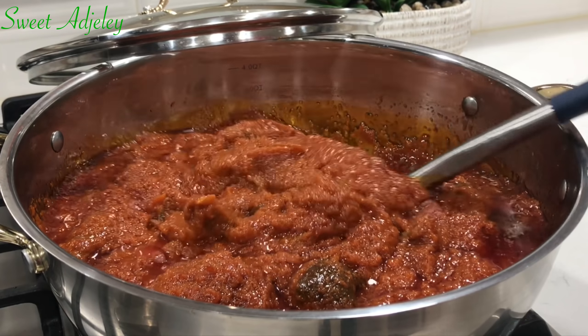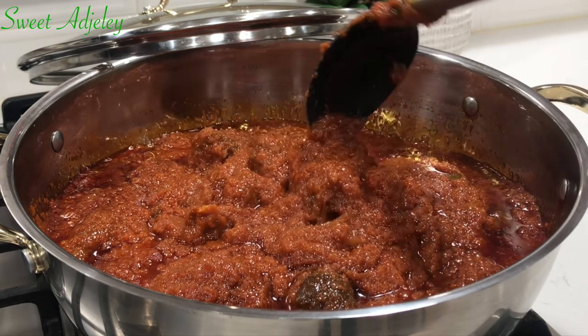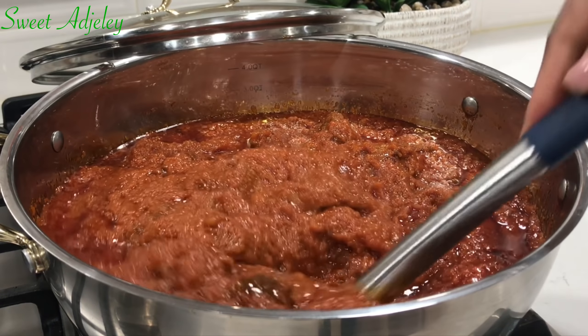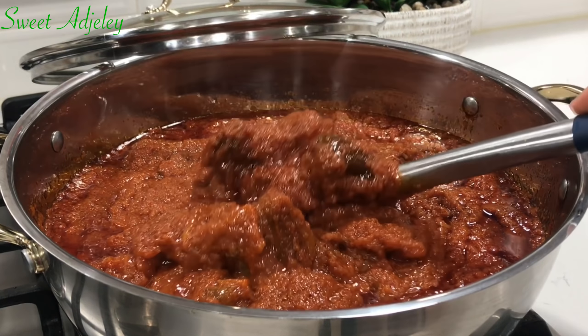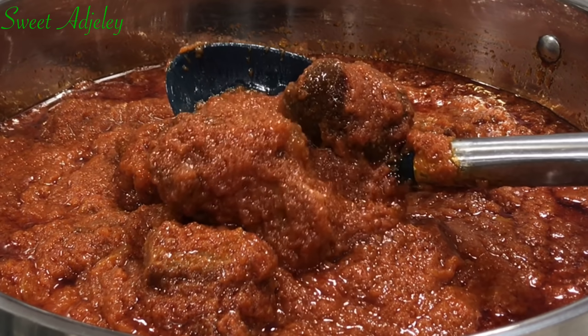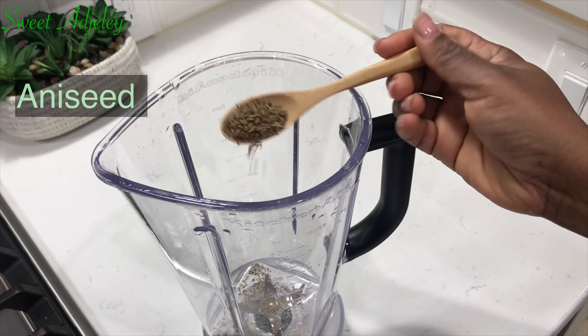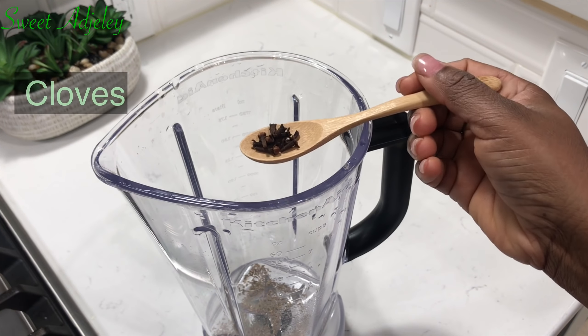And boy, you're done with your goat meat soup. Yes, I know you're done with your goat meat soup. So let's move on to our goat meat stew. This stew is super delicious and you will not regret trying it. Let's get started.